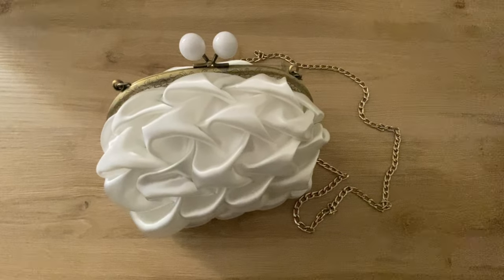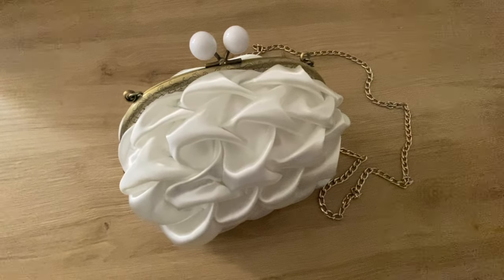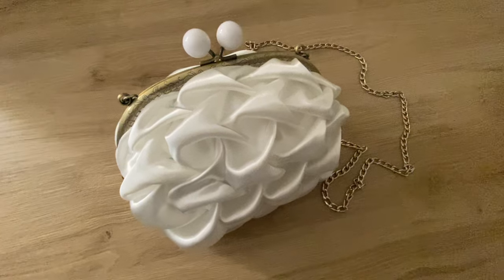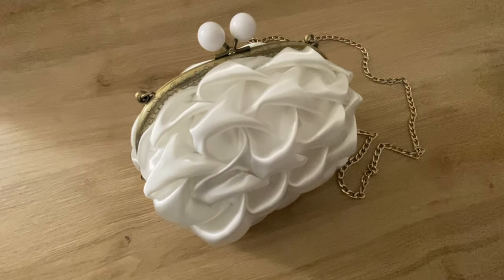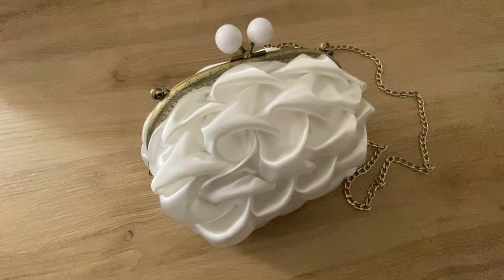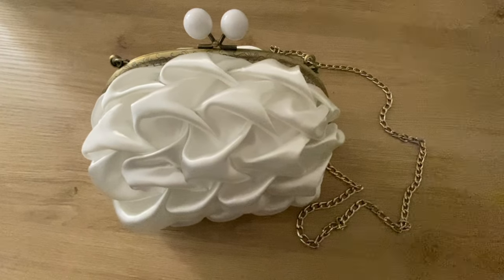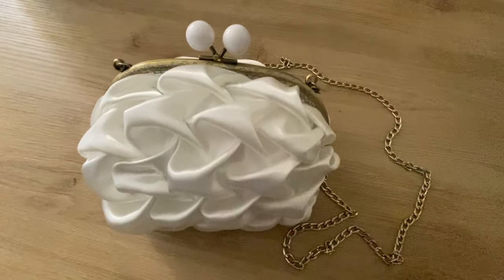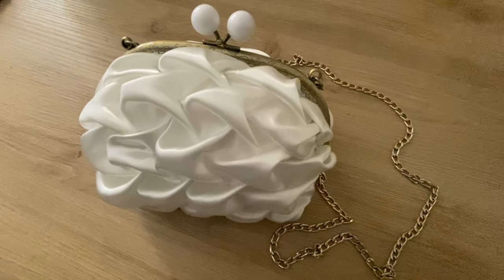And that's it — this pretty clutch bag is ready for you! If you found this video useful and interesting, please click the like button and share with your friends who would love to make one. Comment what you think about this video and please subscribe to my channel for more such interesting and useful projects. See you in the next video, until then bye bye!